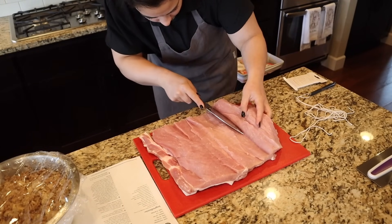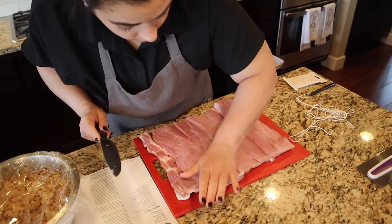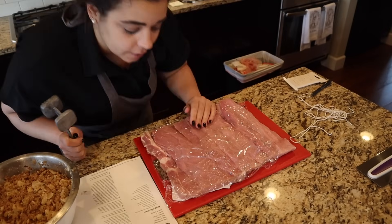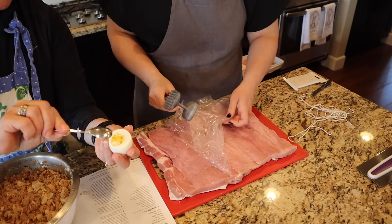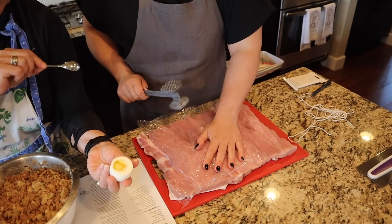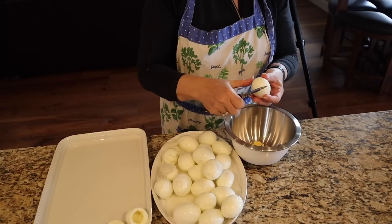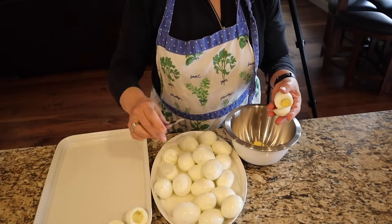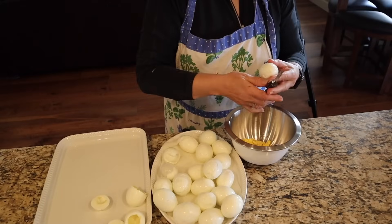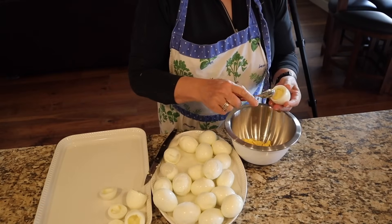Now we're supposed to pound the meat so it grows in size by 10 to 20%, which is going to take a few minutes. Meanwhile, my mom is prepping the eggs for the deviled eggs. We're going to attempt to make little chick-shaped deviled eggs — she's cutting the top third off and using a cute little spoon to hollow them out. The rest will just be regular deviled eggs. We had a very difficult time peeling these eggs, so only the nicest ones will become chicks.